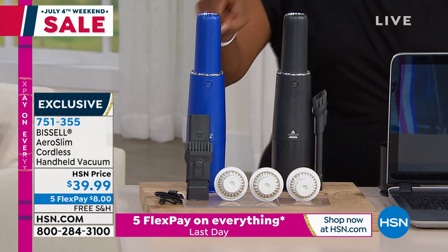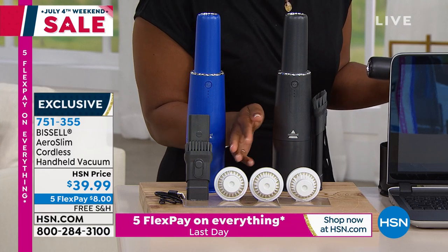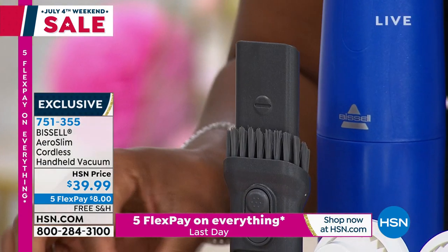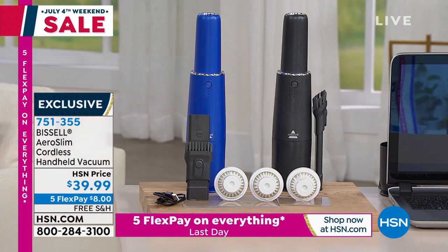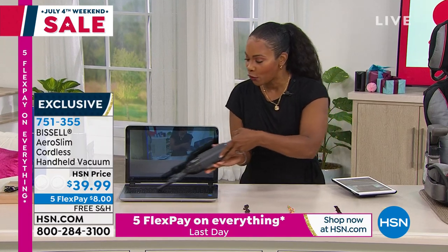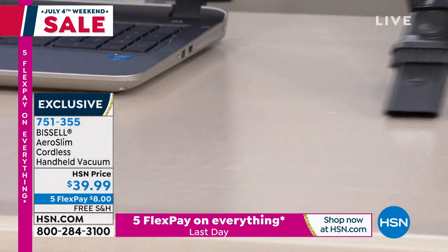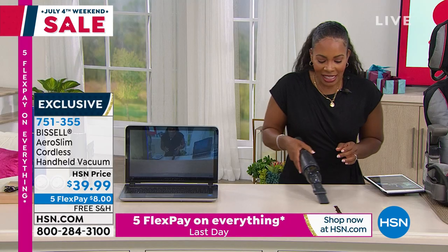You get your choice of blue or titanium. You're getting the filter and two extra filters, and then the two-in-one tool — the crevice tool and the dusting brush — and the USB plug-in. I was joking about my keyboard having chips in it. Maybe for yours it's cereal, or it's coffee grounds. Look at how fast this is going in — and I'm done with that. I'm on for the rest of my day.